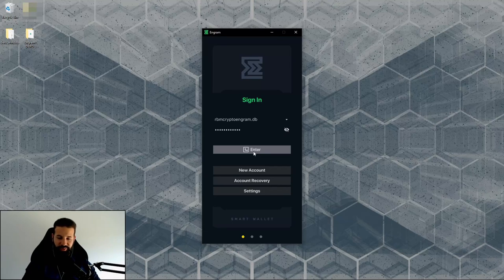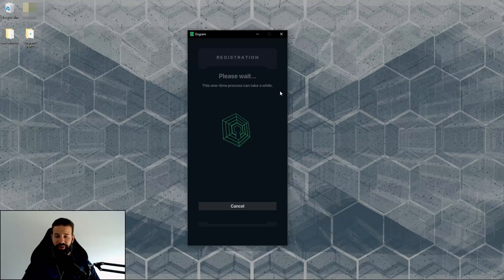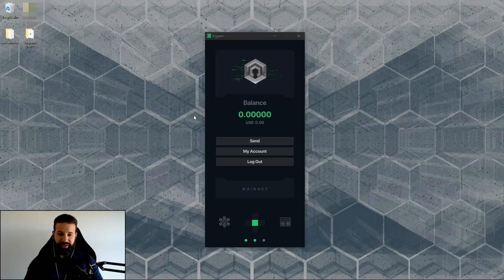Once you hit enter, it will try to connect to the network. Keep in mind: this registration process is a one-time process that can take a while — it's registering your wallet on the Darrow blockchain. It could take anywhere from 3 to 15 minutes. In my case, it actually took about 30 to 40 minutes, so just be patient. You'll only have to do this once, and then you'll have access to your wallet to send and receive Darrow coins.